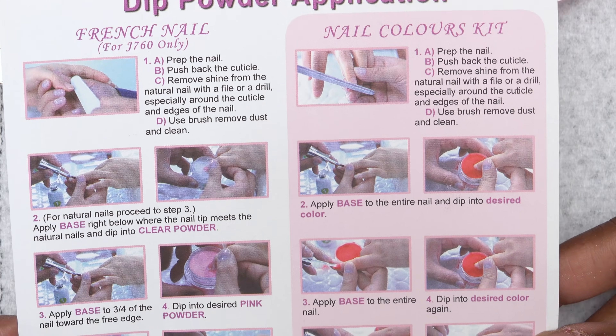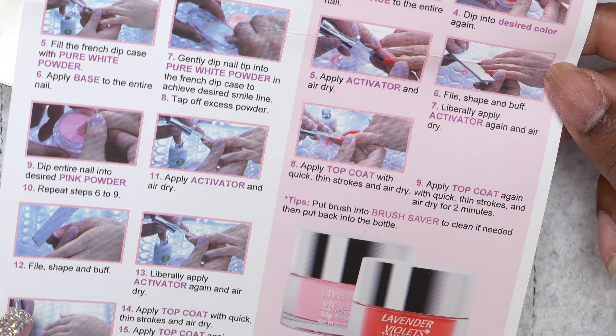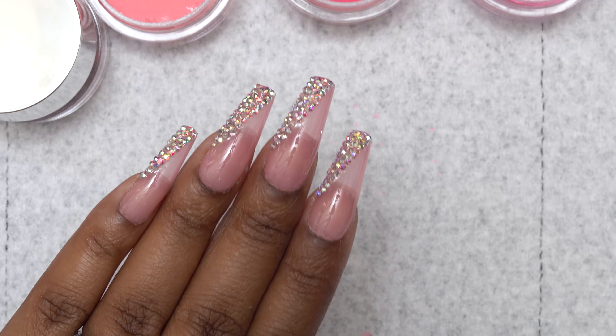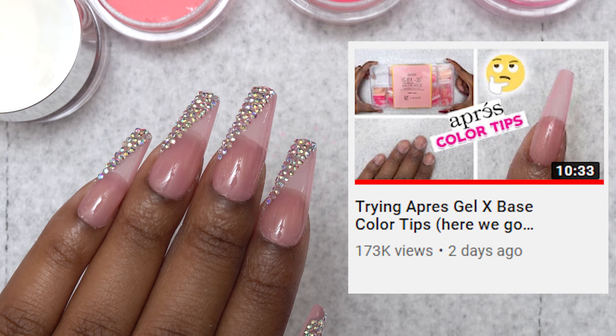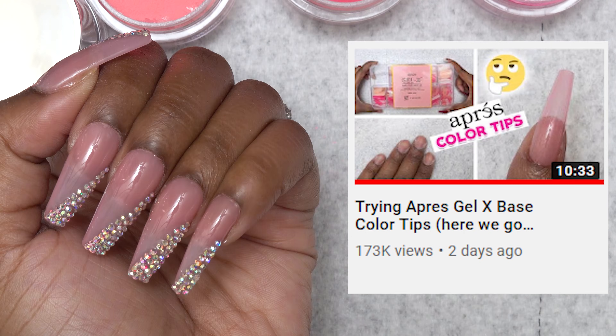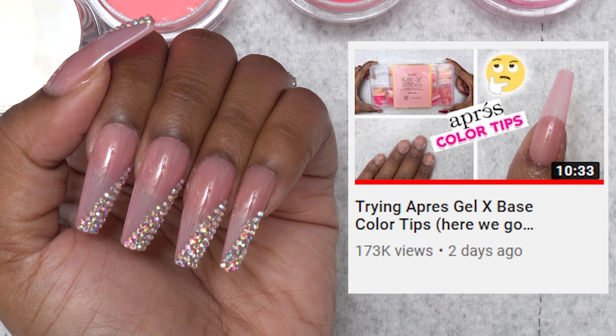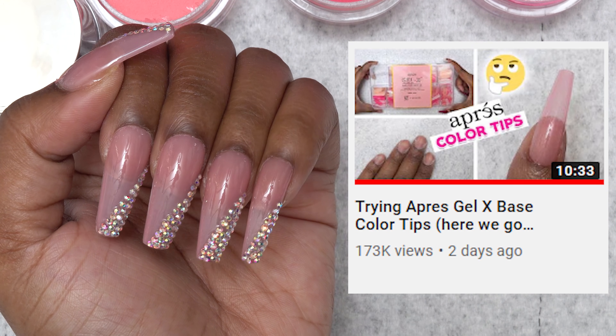You also get the instructions and it has some step-by-step pictures telling you how to do the nails. And if you guys were wondering what's on my other hand, these are the Apre base color tips that I did in my previous video. I love how these turned out — the color and the bling is just everything, but I will leave the link down below so you guys can check it out.